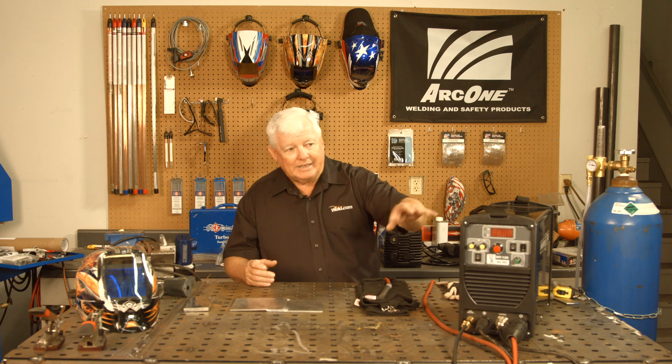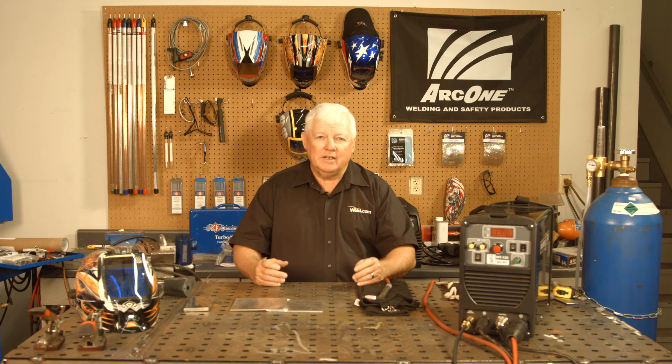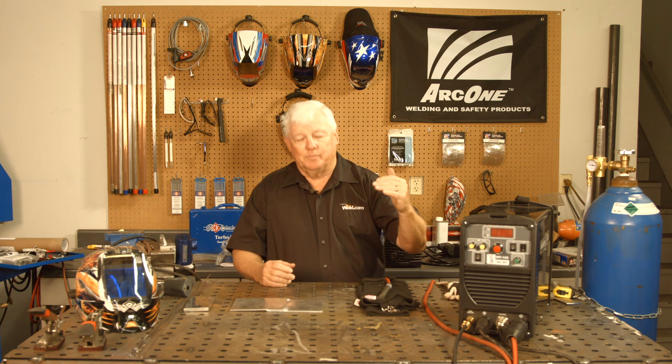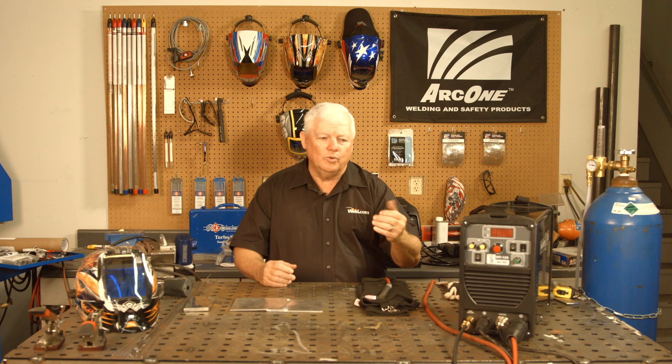So I'm going to show you a technique, and I'm going to use one of my smaller machines — my Mr. TIG MT125. The reason I selected that for this demonstration is that this machine was designed to do a maximum of an eighth of an inch. It'll do eighth-inch aluminum, stainless, and all materials, but aluminum is the one you've got to focus in on.